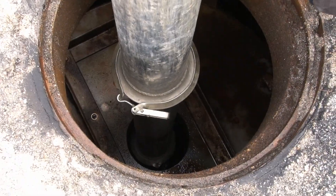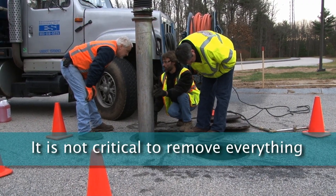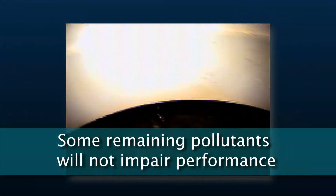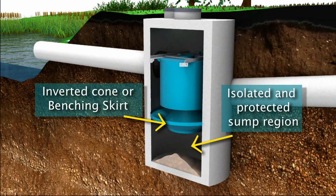Continue to fluidize and vactor until as much of the pollutants that can practically be removed have been extracted, as it's not critical to remove everything. Due to the isolated and protected sump region, any remaining pollutants can be safely left, as they will not impair the high performance of the Downstream Defender as long as they are below the inverted cone or benching skirt.